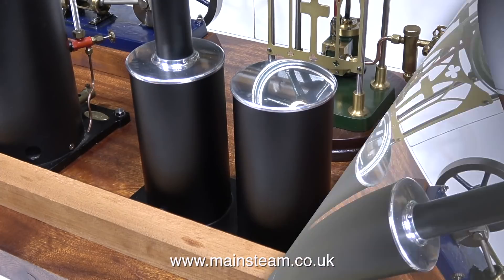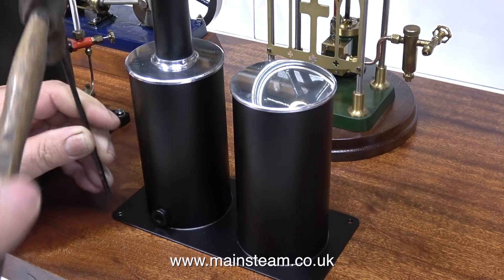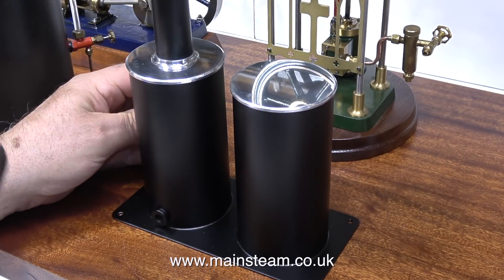It's fairly essential that this tank assembly is right in the centre of the plant to match the position of the aerial engine in front of it. In this clip I'm using a transfer punch to mark the position of the holes on the baseboard.